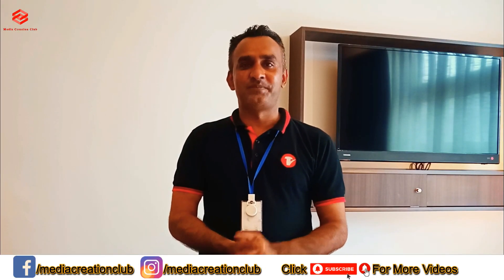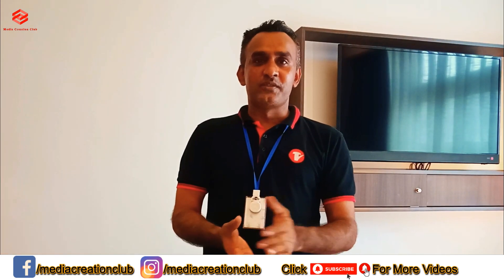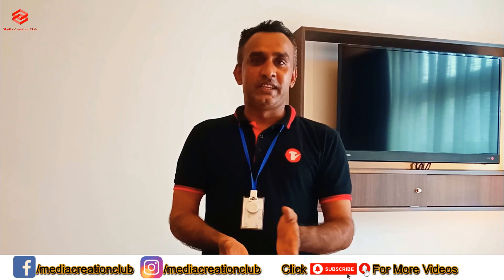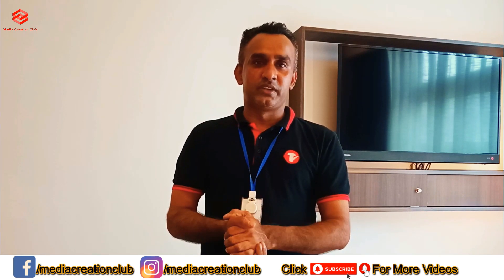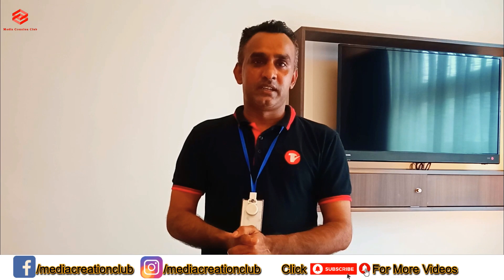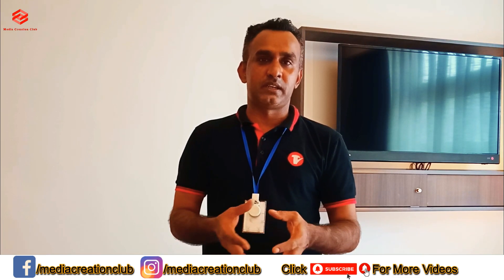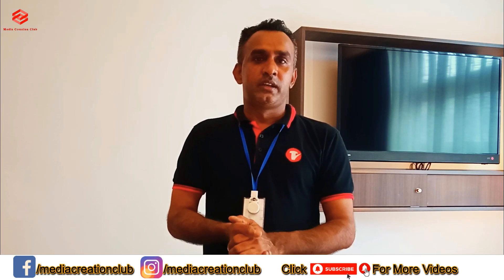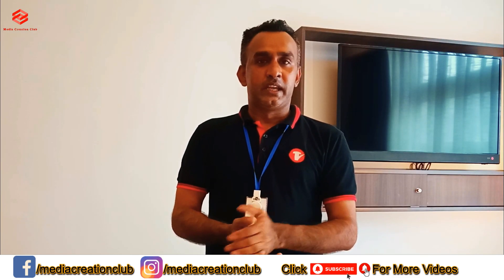Hello friends, welcome to my channel, Video Creation Club, with the latest updates. This video is very useful for people who want to save on electricity. I'm going to show you how we can save our electric cost using these tricks for the chiller aircon system. As you know, the chiller system is taking high electric cost because of the high electricity it uses to supply aircon to all our building.